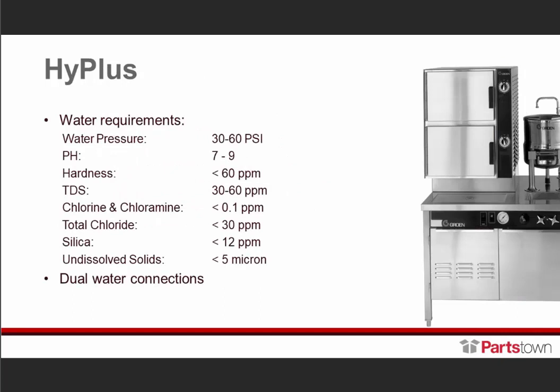The High Plus is our boiler-based system. It has a 15 PSI boiler inside the cabinet, operating at about 12 PSI. Just like the Hyper Steam, it has instant recovery. It requires traditional deliming, though the deliming requires a technician — the end user does not perform deliming on this unit. It covers every area of application. As you see here, to the right of the cavities there's a kettle, so this unit can also power adjacent equipment, whether a cabinet-mounted kettle or a smaller floor kettle. These are the water requirements for every steamer that requires water treatment, and this unit also has dual water connections.